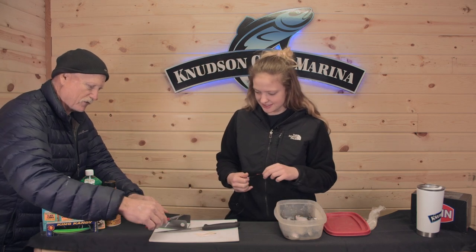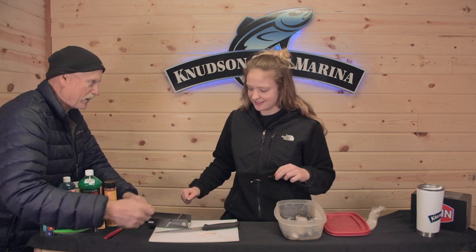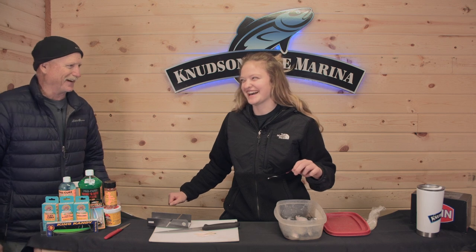It's really tough. You take a knife and you go like this and you put a herring in there and that's all you gotta do.